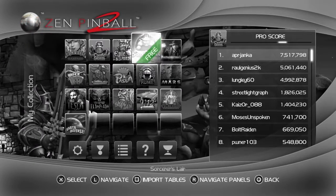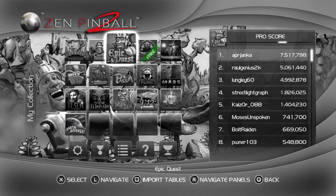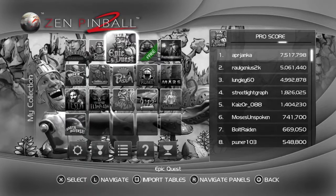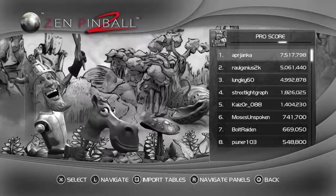Anyway y'all, I just wanted to do a quick little gameplay on this pinball game. Please leave a like, subscribe to the channel — I'll see y'all next time. Peace out, guys!